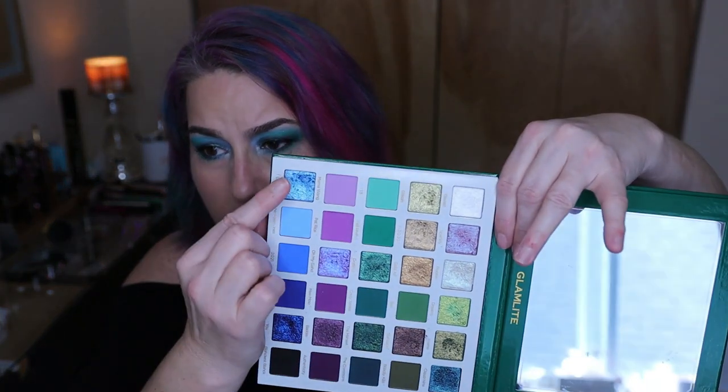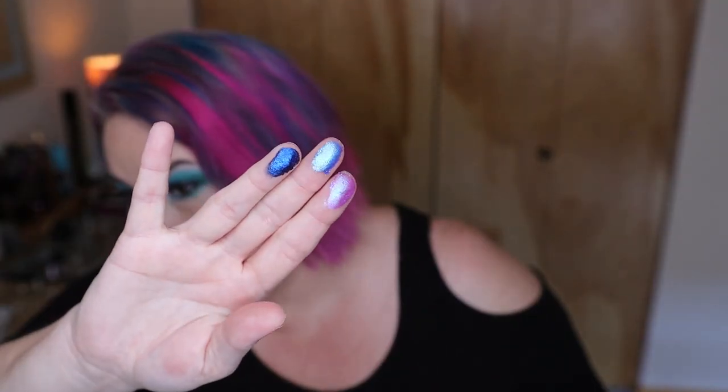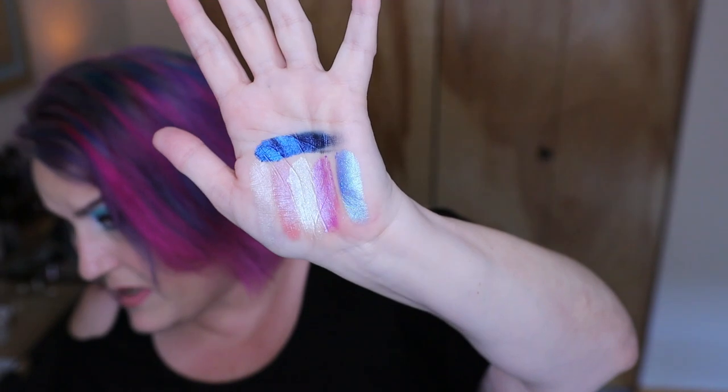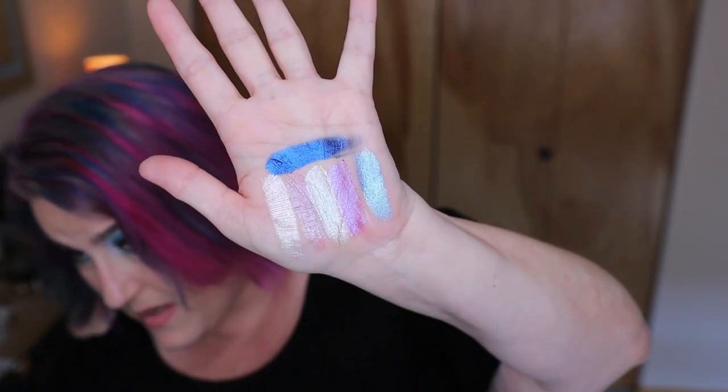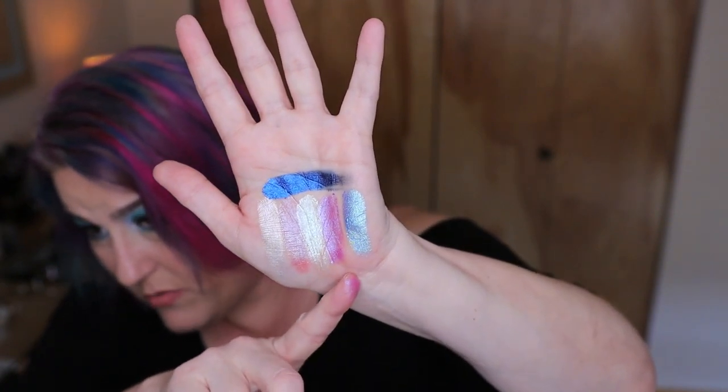The two whites are actually incredibly different — you can see it in the pan. One is more of a white-white with a little gold flip, and the other is a white with a blue flip. I also really loved this purple, this blue-purple, and this cobalt. The light blue is called I Love You and the dark dark blue is called You. This shade works really well with both blue and purple eye looks, giving a completely different dynamic to whatever look you put it in.